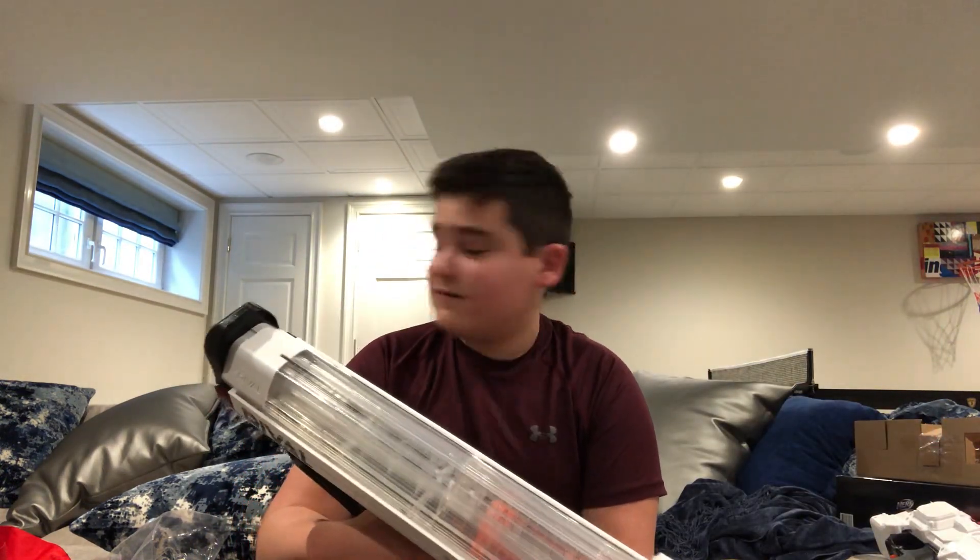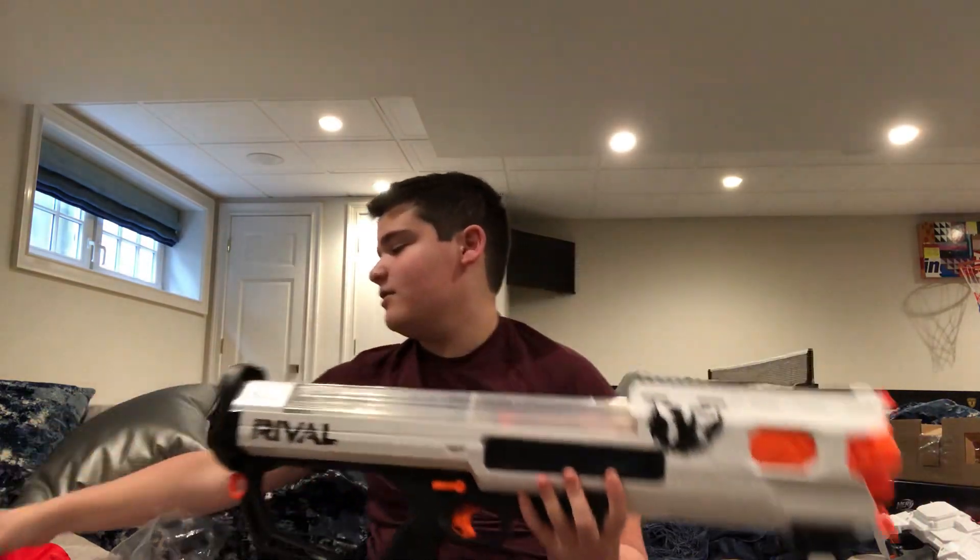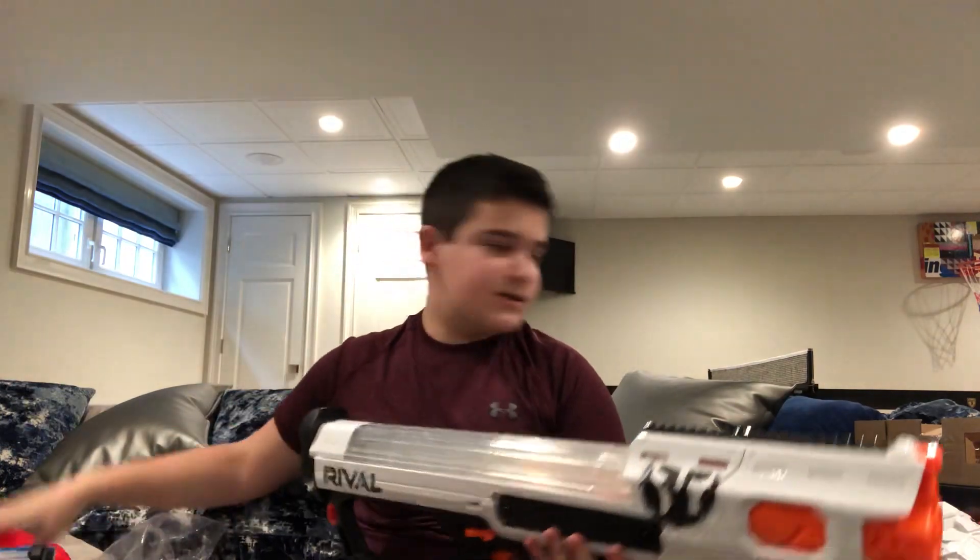That is it for this video — big big blaster compared to the Artemis. I hope you guys liked this video. Like and subscribe, check out all my videos at JG21, share my YouTube channel with your friends, turn on post notifications, and follow me on my social media links in the description box below. I will see you guys next time — remember, it's Nerf or nothing. Peace.